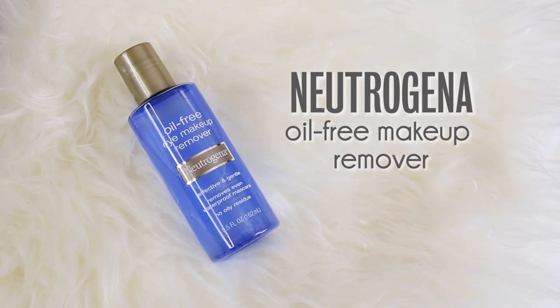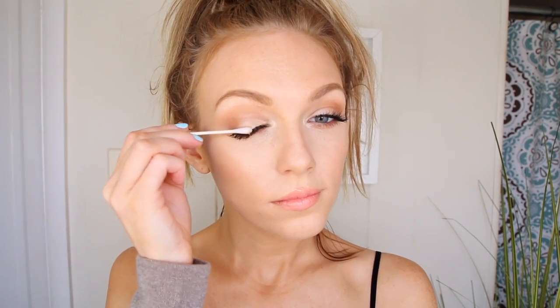Starting with the Neutrogena Oil Free Makeup Remover. I give that a good shake and dip a Q-tip in there and just sweep that across the band of my false lashes so it can start to soften up the glue. I use the Q-tip very carefully to start to work off my false lashes. If they're still tugging a little bit I don't like to force them because it will bend your false lashes, and I like to reuse my lashes, so I just wait until the remover has worked its magic and they should pop right off.